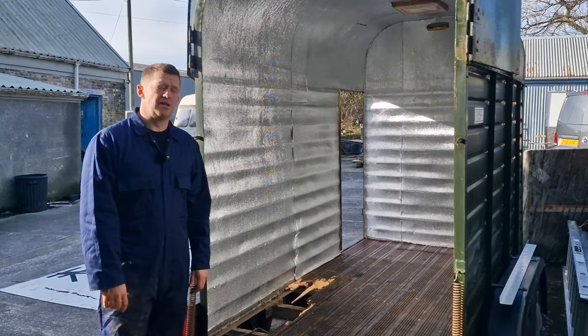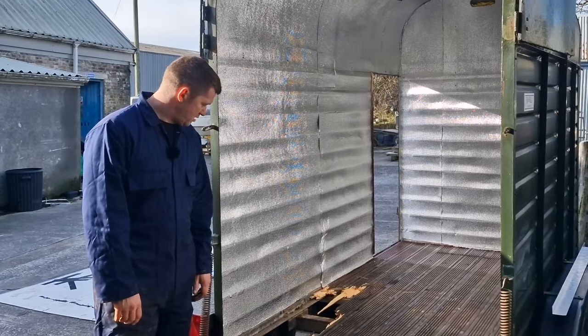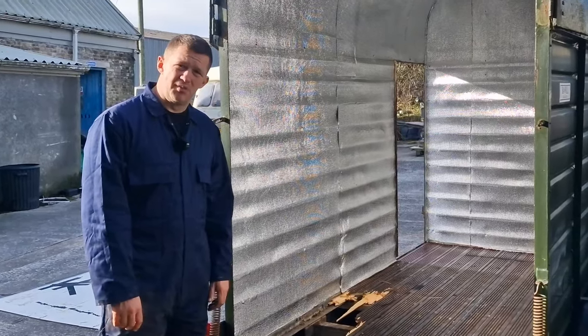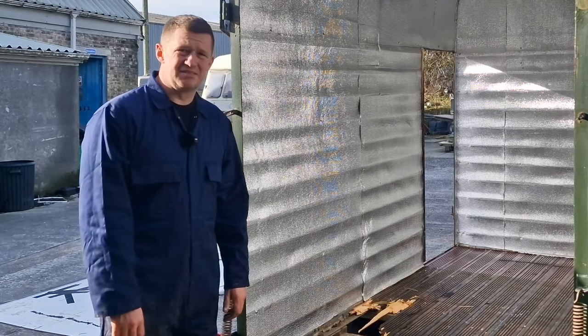You know when you start something and almost instantly regret it? I had a horse box with a floor about 10 minutes ago and now it doesn't. And that's all my fault.